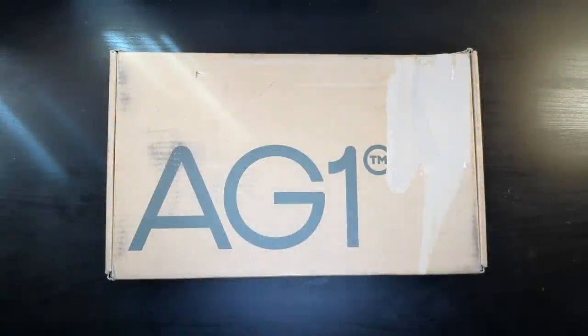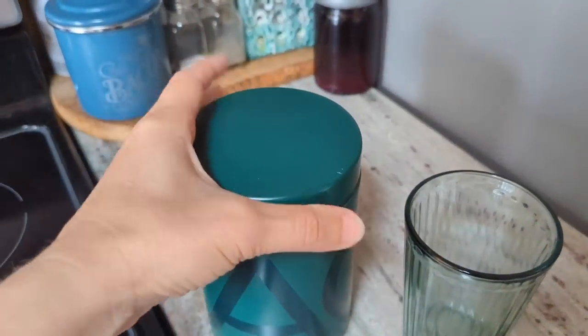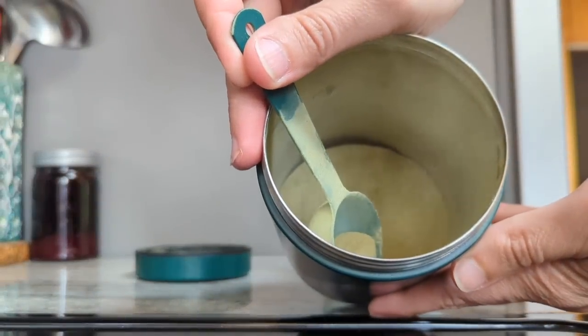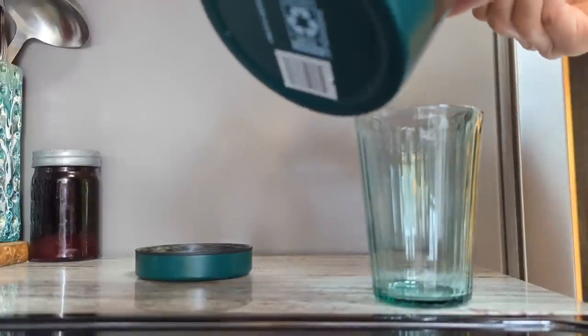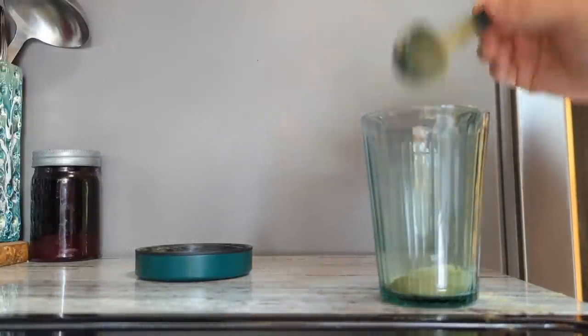Hey friends, this video is going to be an unboxing of my initial Athletic Greens subscription order. I have actually been taking Athletic Greens for several weeks now and I started taking them after my husband started taking them. He had a subscription and once I started talking about taking them on YouTube, I decided I needed to have my own account and my own subscription because I was sharing referral links with you guys.